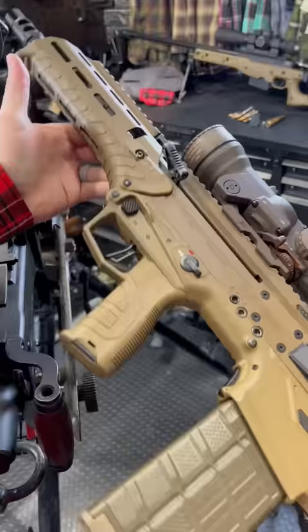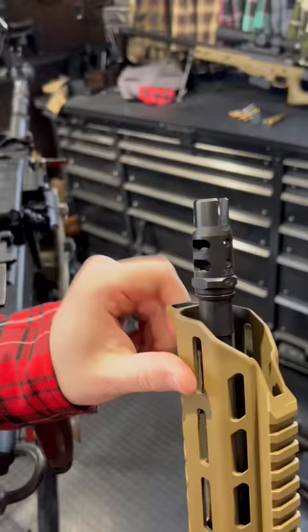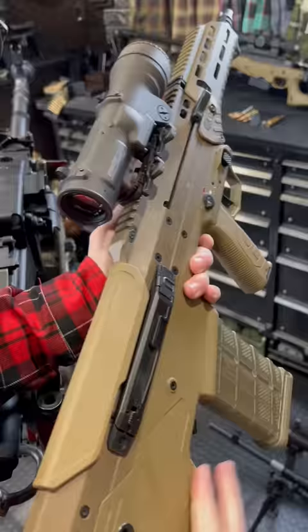This guy is a 16 inch 308, but you can also swap in a super shorty 556 — it's like an 11 inch barrel, called the Micron. There's a nice combination muzzle device up front: break, comp, and a little flash hider.